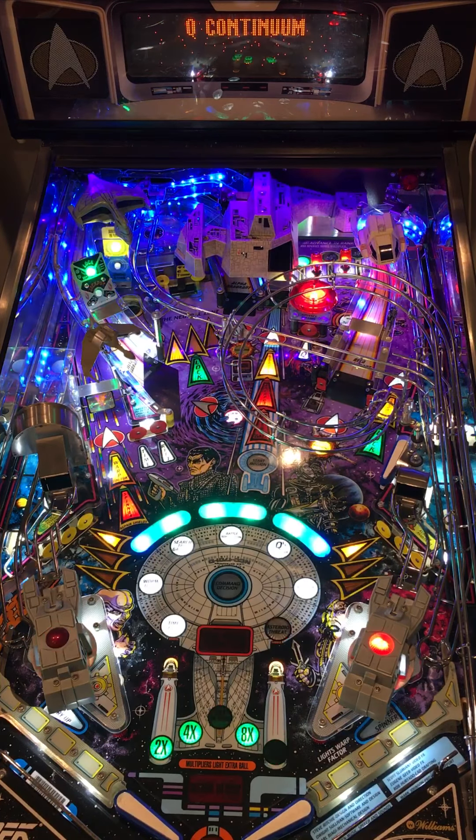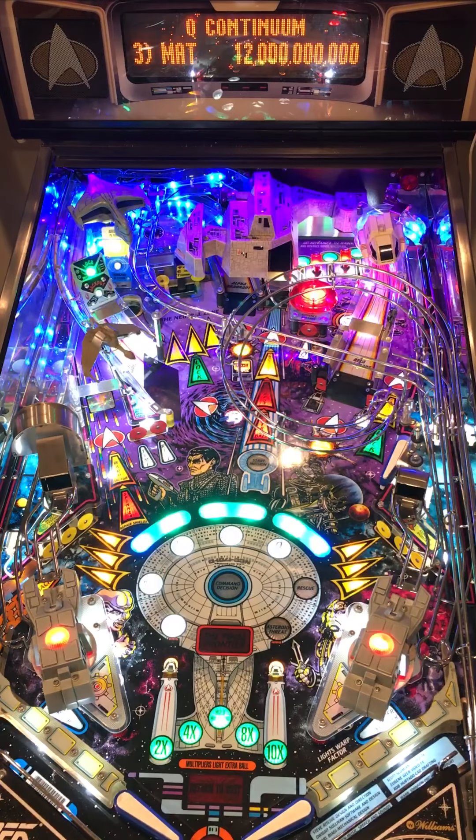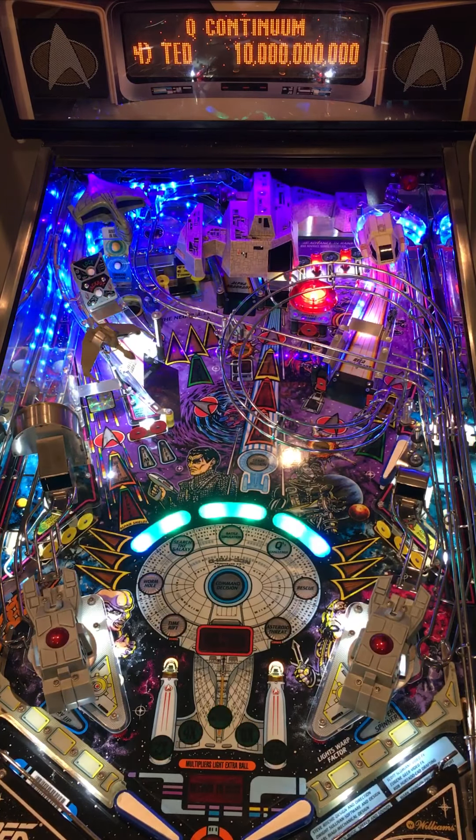I had one a couple years ago, ended up selling it, and just missed it and really wanted to get another one back into my collection. It is just a phenomenally fun game, and let's play a couple.